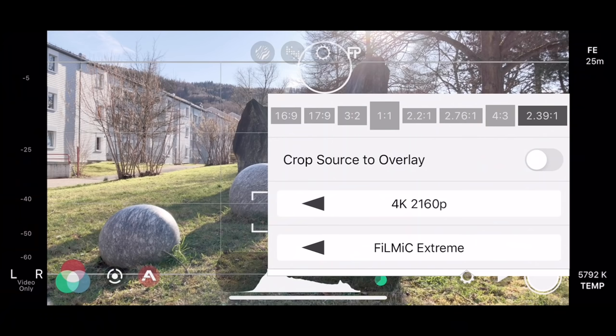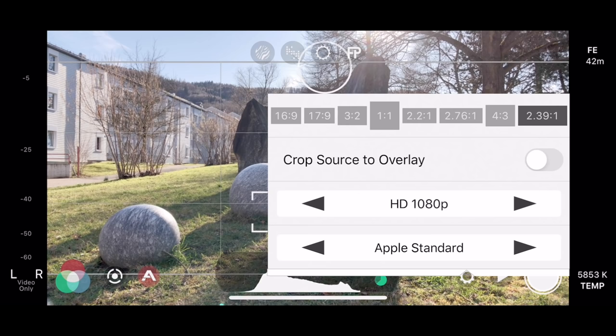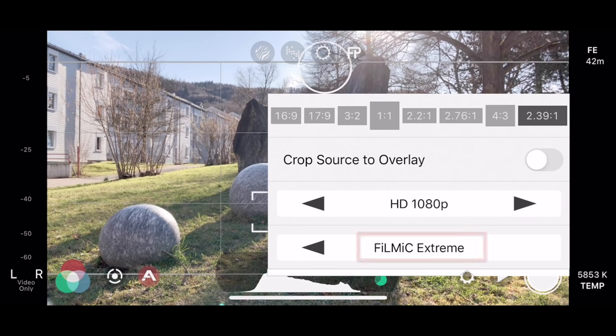As for the resolution for normal speed, I shoot in 4K because it gives me the most detail and cinematic look. For slow motion video, I set the resolution to 1080p. Below the resolution settings, you will find four options for the recording quality. I always set it to Filmic Extreme, which gives me the highest bit rate and recording quality possible. It's important to keep in mind that the higher your resolution and bit rate, the larger your video size is going to be.